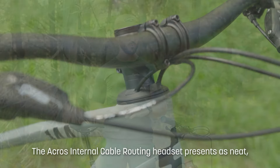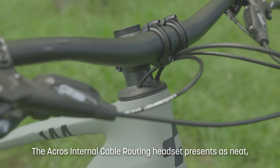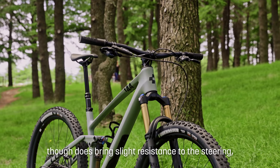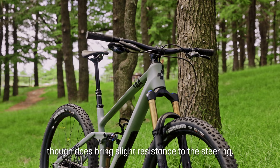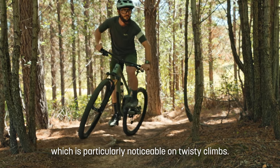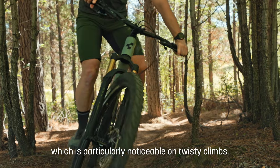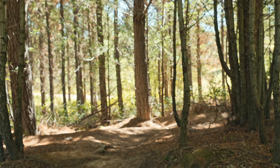One thing that we were slightly frustrated to see was the internal routing through the headset. It is very neat on this model and we have had absolutely no cable noise. However, it does make the steering a little bit stiff. With all of these cables running through the headset, there is a little bit of interference, and while it is not that noticeable on the trail, on low speed tight switchbacks you can feel a little bit of resistance in the steering.